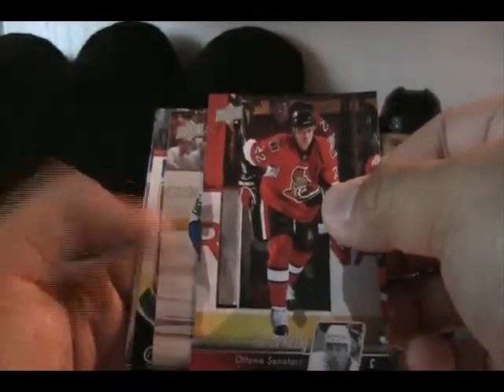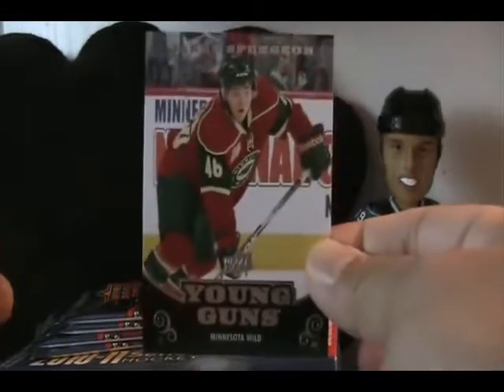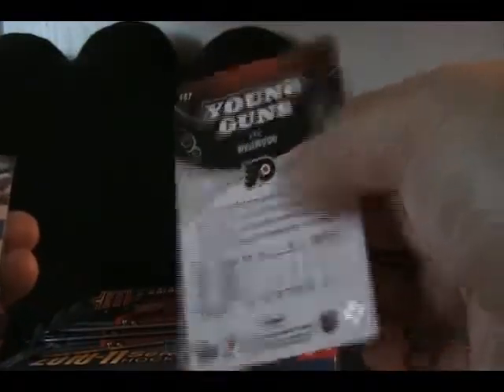Still haven't hit a Young Gun yet — getting concerned with five packs to go. Let's see if one comes up. It looks like here is one. Let's see who we get. This is Jared Spurgeon. Not very familiar with Jared Spurgeon — definitely not a household name. In Series 2, it is pretty hard to pull a great Young Gun; usually the Young Gun crop is much lesser. And here's my other one: Eric Wellwood. So, no Tyler Sagan — that's okay.